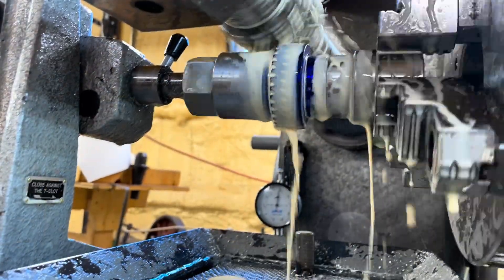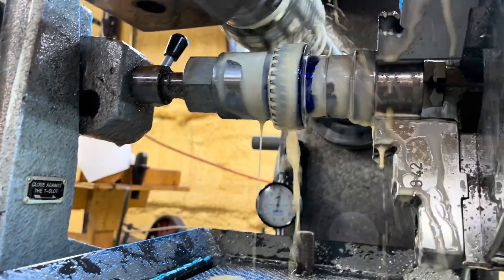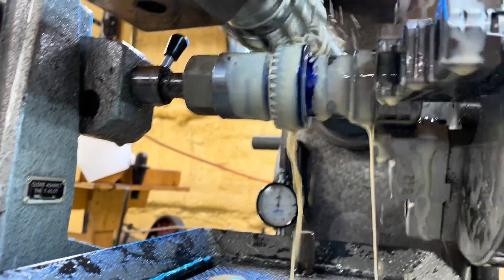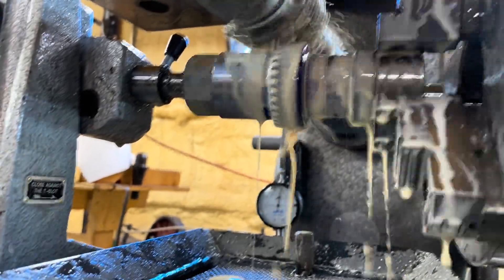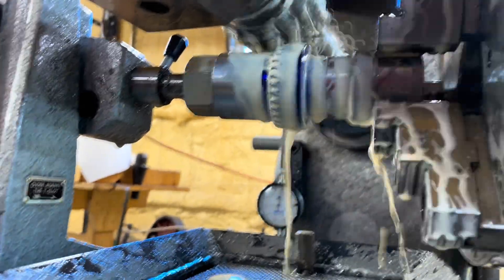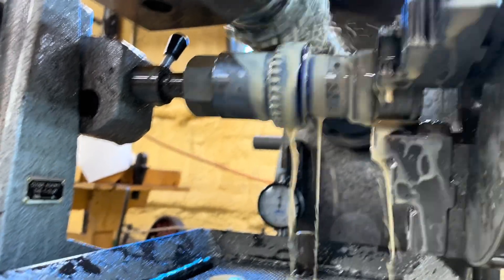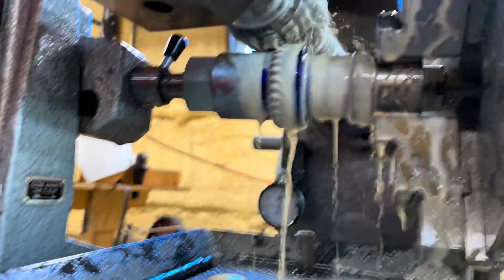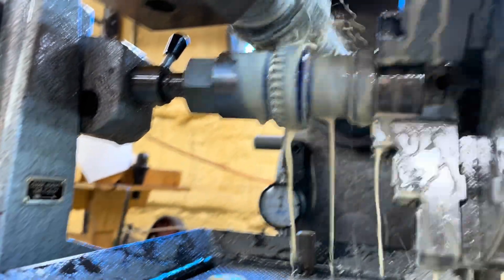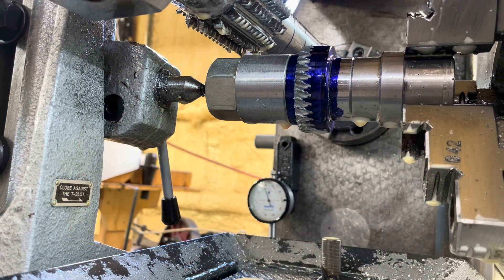This is the second attempt at the same helical gear, and in the end it doesn't look much better than the first one did.